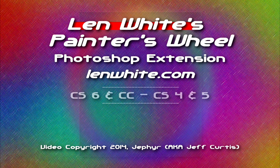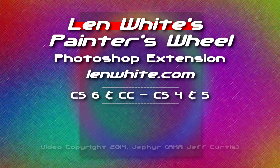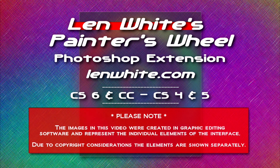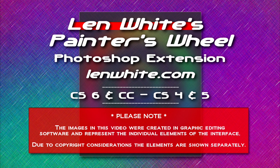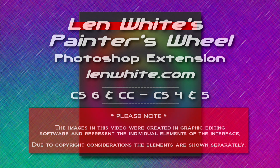His Painter's Wheel works in CS6 and also Creative Cloud, and he has a version of it for CS4 and 5. But you can use the CS6 Painter's Wheel in Photoshop CS5 and it works great. Its color scheme matches CS6, but if you don't mind that, it has a few more features and I certainly can recommend that version if you're using Photoshop CS5.